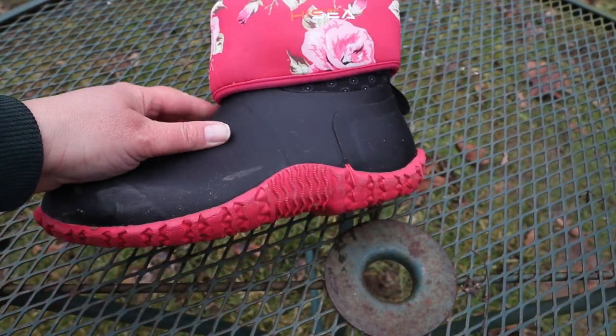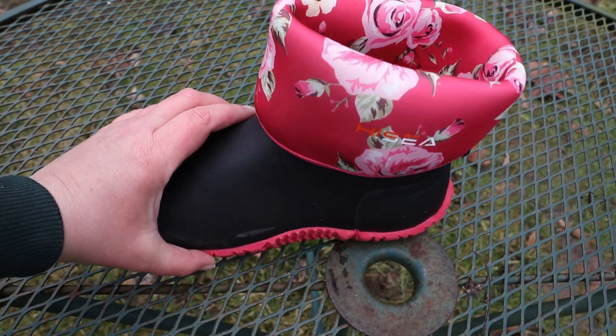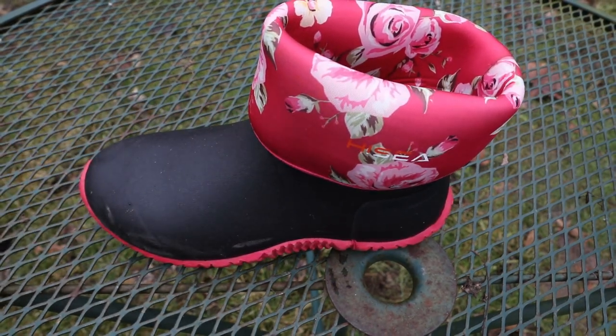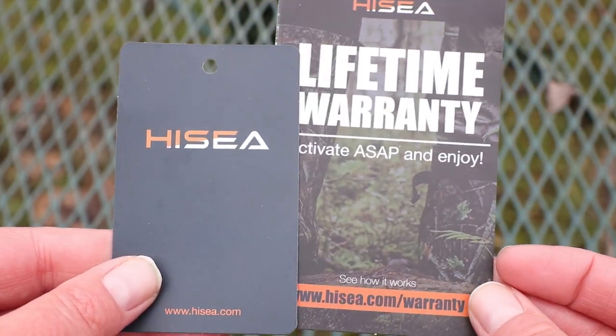I've been down to the creek, been out by the chicken pen. If you want to check them out, I'll put a link down in the description that you can click on, and that'll take you to their website. They also sell on Amazon. If you use the link below, you'll get a discount on your boots.